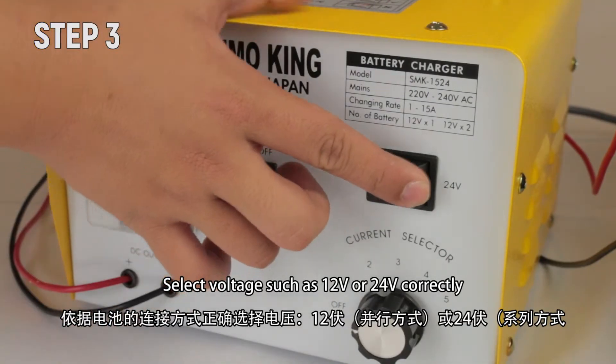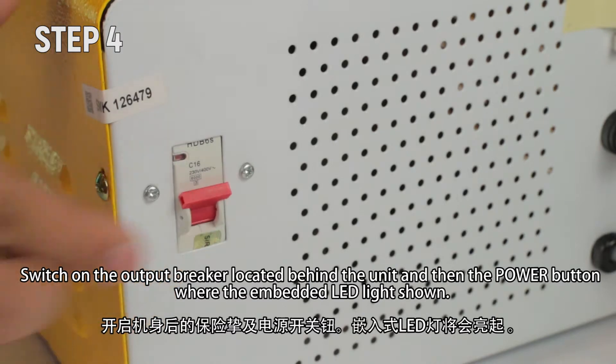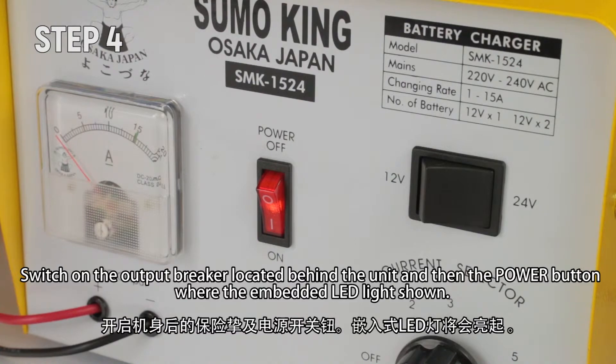Step 3: Select the voltage — such as 12 volt or 24 volt — correctly for the connected charging batteries. For the above example, select 24 volt. Step 4: Switch on the output breaker located behind the unit, and then the power button, until the embedded LED light is shown.